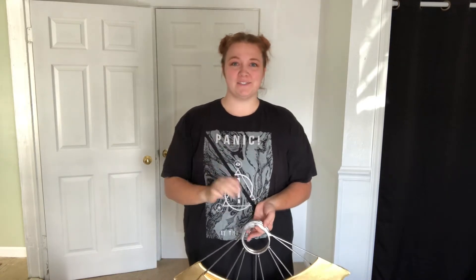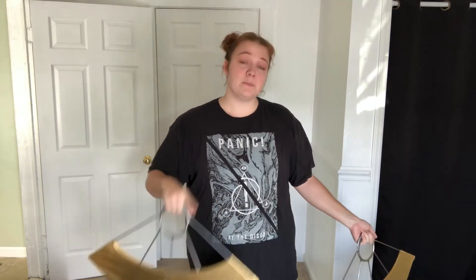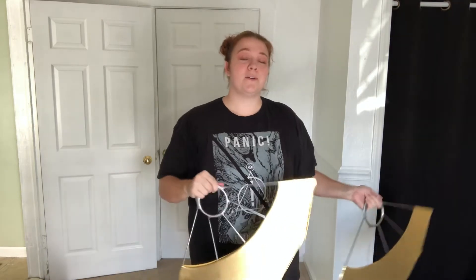Hi everybody! In this tutorial I'm going to go over closed-grip weaves. I'm going to try to make it a little bit less long-winded than the first one. I hope you enjoy! I'm not as good at this one — it just doesn't feel natural to me. But I hope this video helps you understand the grip and the direction, and I'm going to link a more in-depth tutorial in the description below.